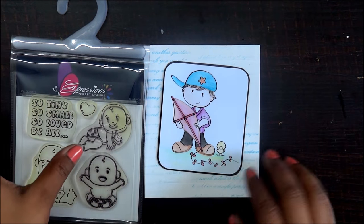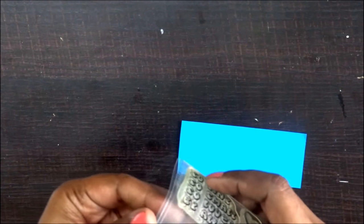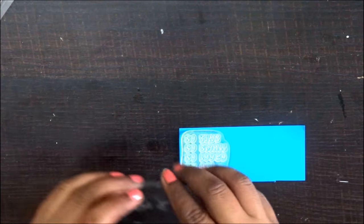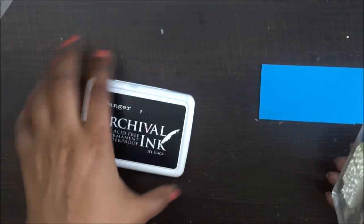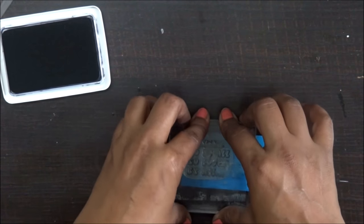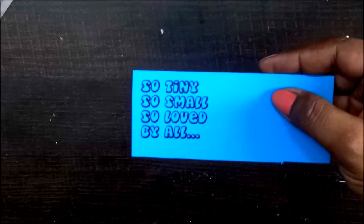This card is in a blue and white theme, so I'm going to take my blue cardstock and stamp on the sentiment. I'm using my Carvel permanent ink pad for this. Make sure that you clean up your stamps immediately after use so that they last long — that's a quick tip! I love expression stamps because they are really crisp on stamping — you can see how clear it is.